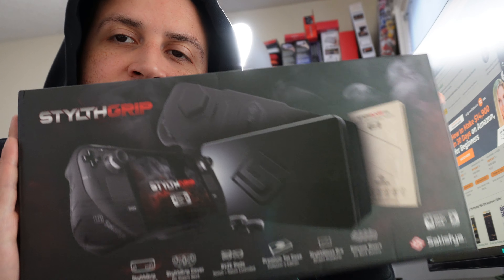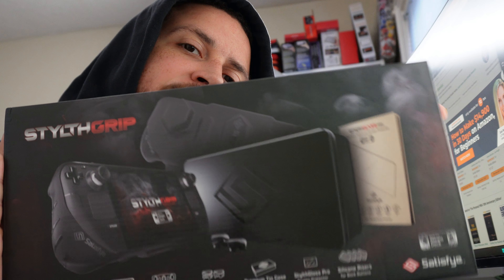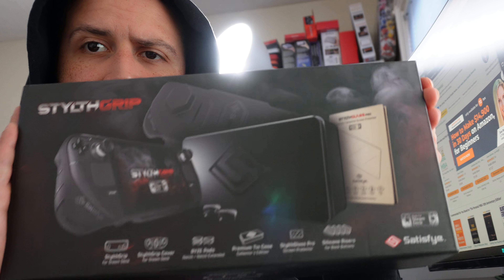Welcome back to the channel. I wanted to jump on here really quick and give you my thoughts on the Satisfye Stealth Grip for the Steam Deck — it works for the Steam Deck OLED or the OG version. I've had it for about 2 months now.